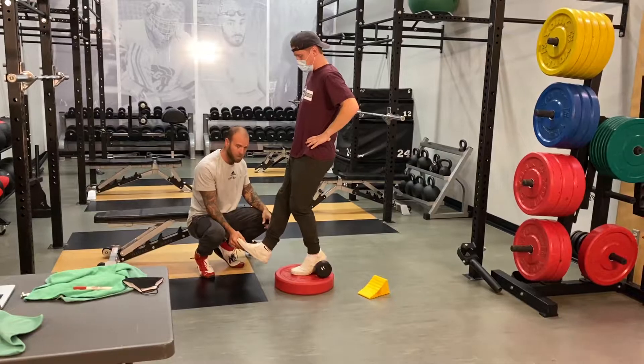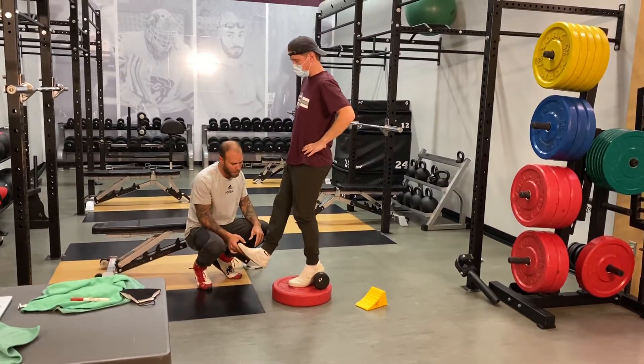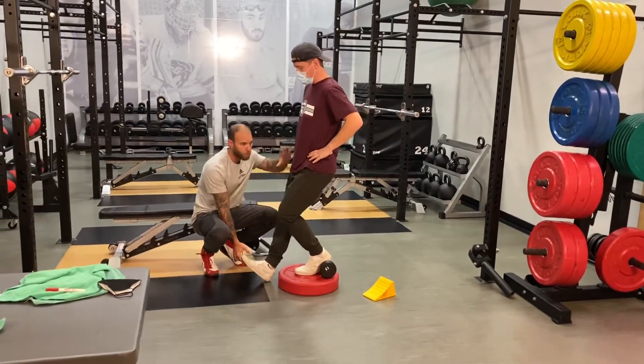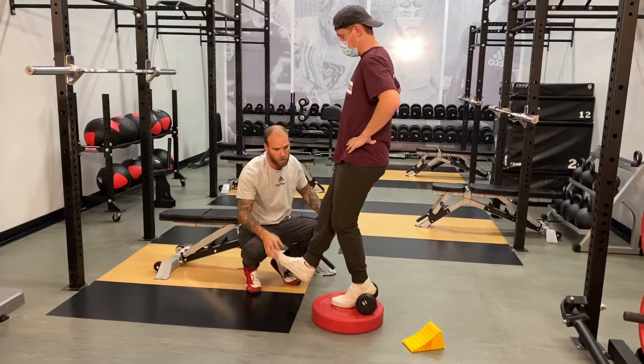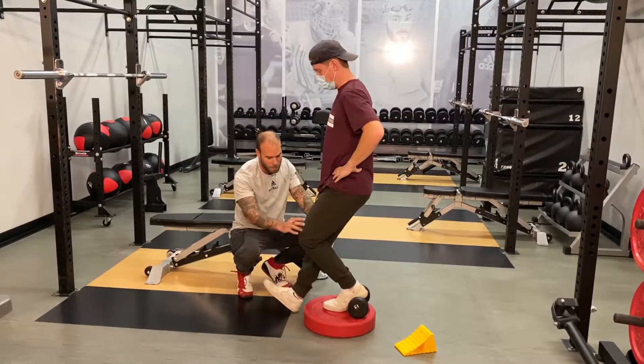So a stiff leg, come down, pressing small heel touches — soft touch — and come back up. Come down, soft touch. You don't want to just dump on the non-working leg; you want to stay tight in your hips, and all the work is coming from the working leg. So all your weight is on that leg — come down, slick, and that's it.